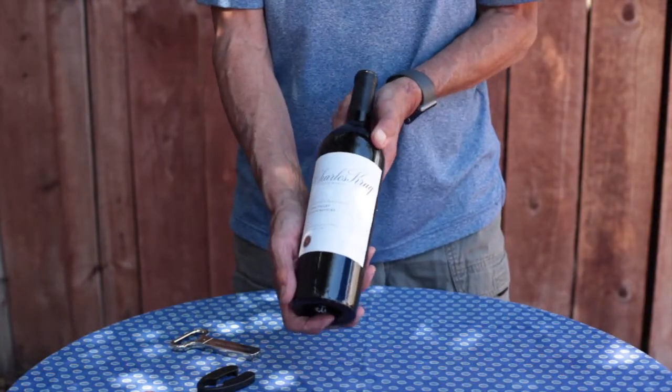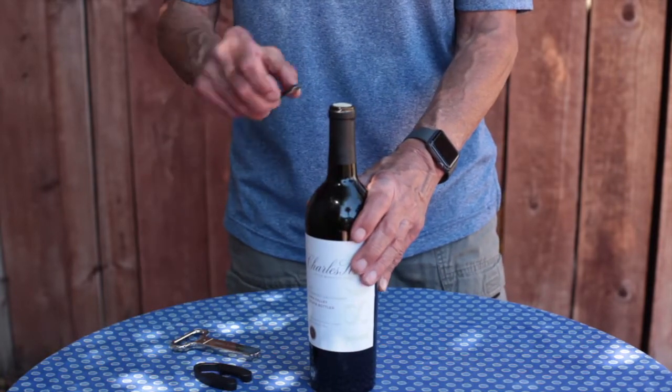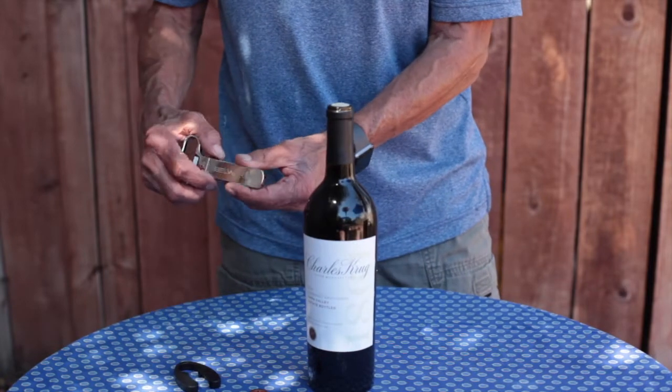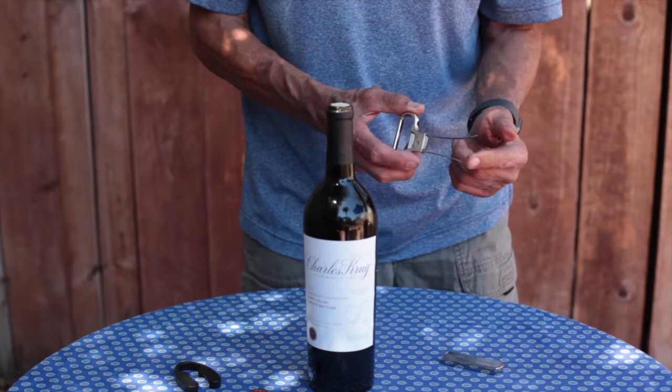Here we have a bottle of Charles Krug Cabernet Sauvignon. I took the top of the foil off the wine bottle with my foil cutter and now I'm going to use the Aso wine opener. The Aso has two prongs — one is longer than the other.